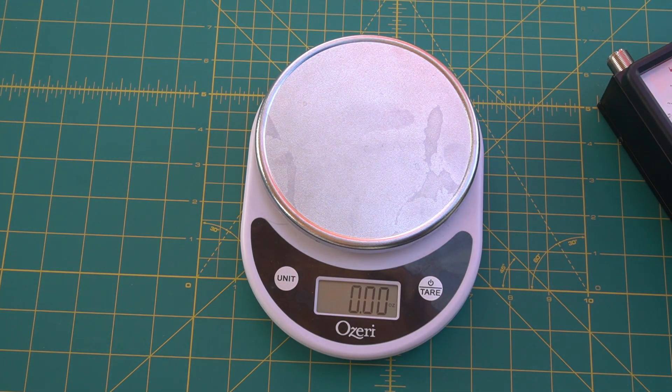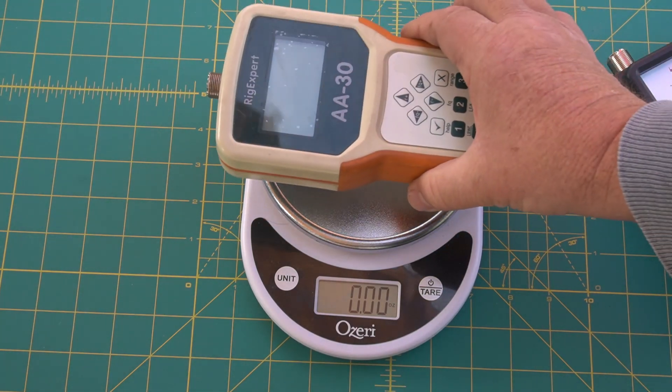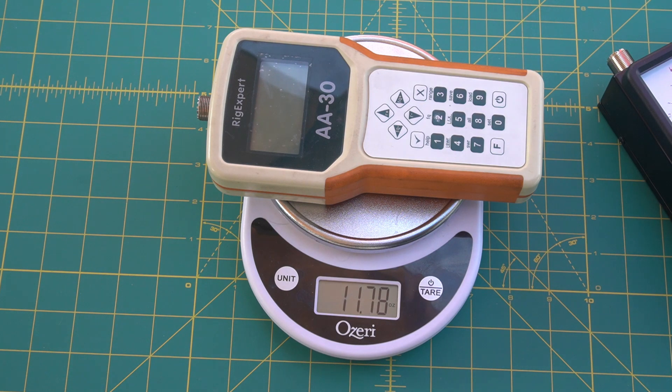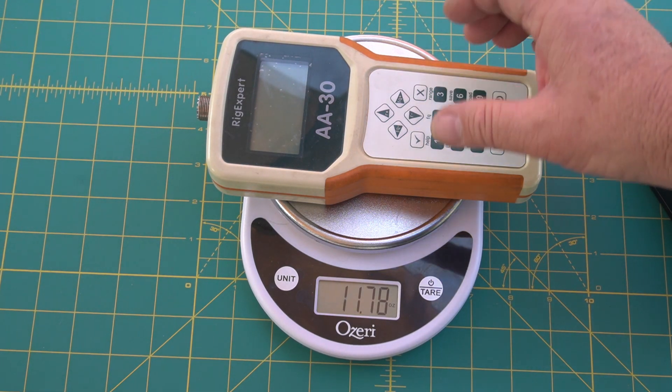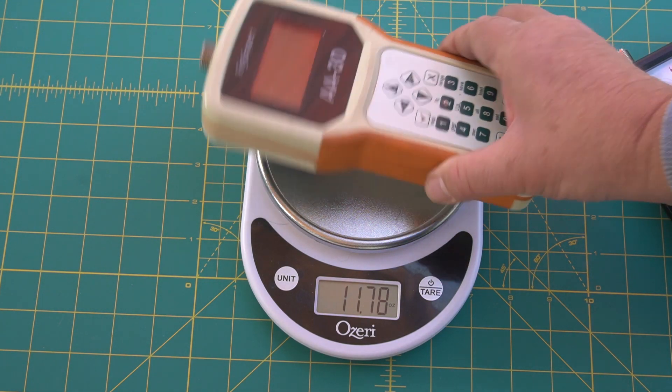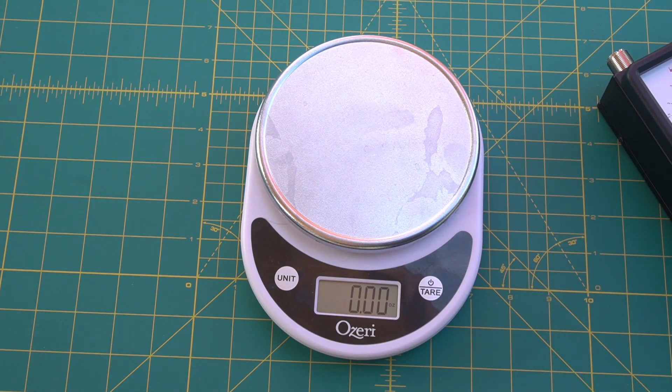I bought a Rig Expert before I knew I was going to get into 2 meter and stuff, so I didn't buy one good enough — that's why I had to borrow this one. The Rig Expert weighs 11.8 ounces, so it's a little lighter. I would say the quality on the Comet is — if you break that thing, you're throwing it off a cliff. I've had the Rig Expert for quite a while and it's worked really well — good quality on it also.